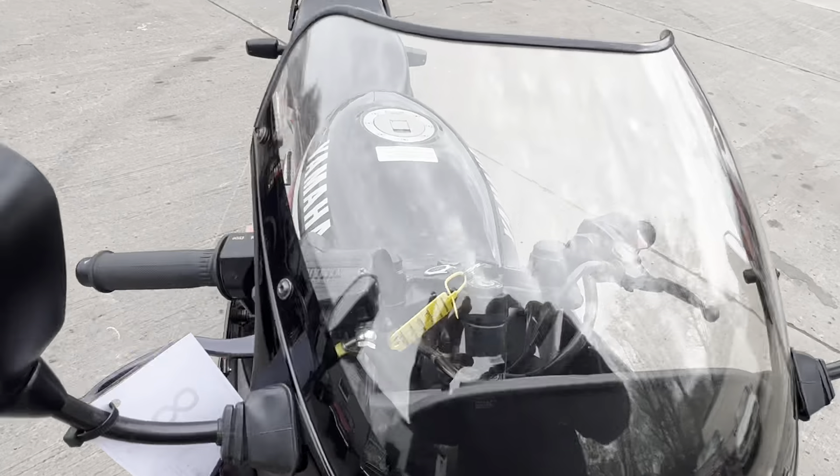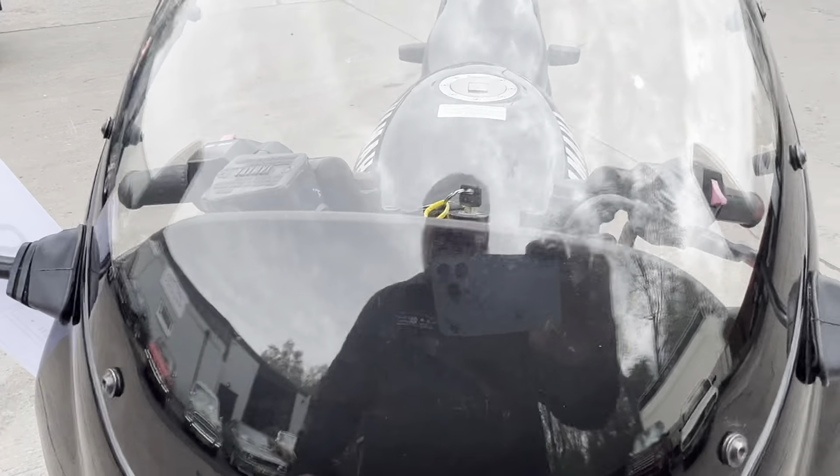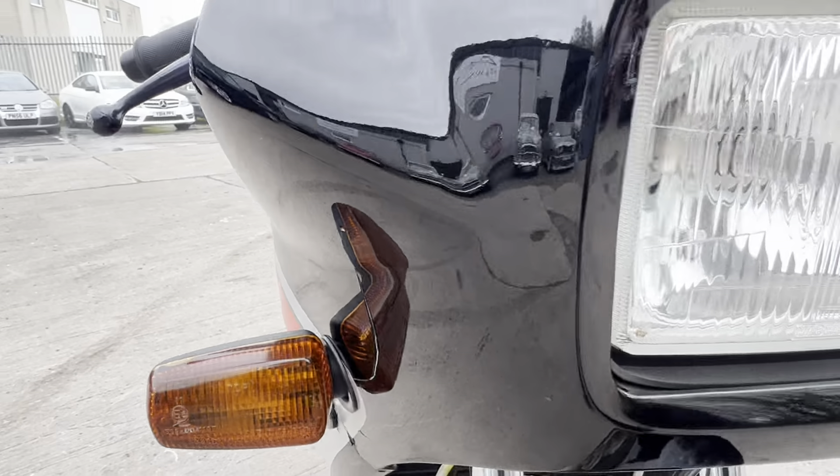Starting at the front, the screen is all nice and clear with a couple of light scratches, but very hard to notice. That's me being very fussy on this bike.